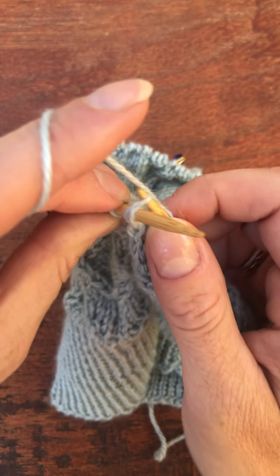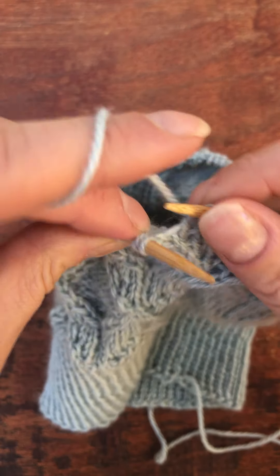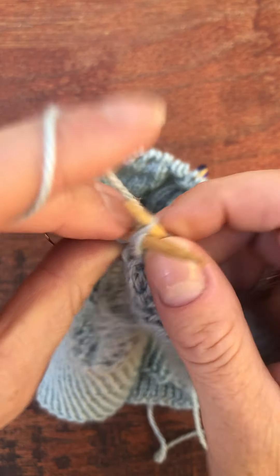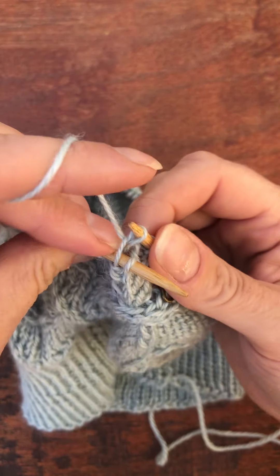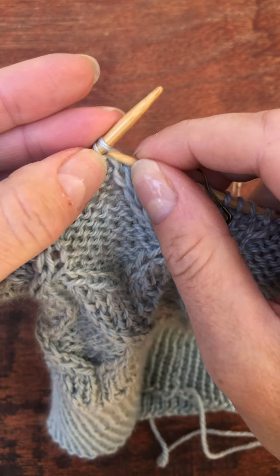I'm picking up the back loop. So you can see I've worked through the back of that stitch and now into the front.